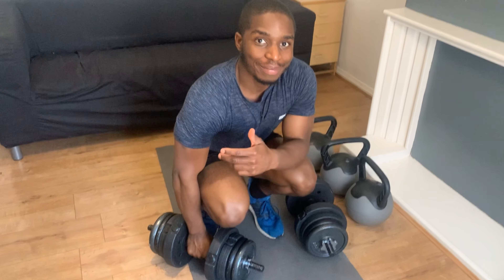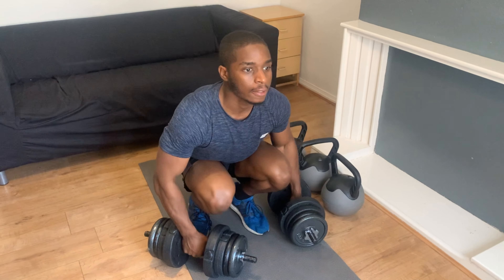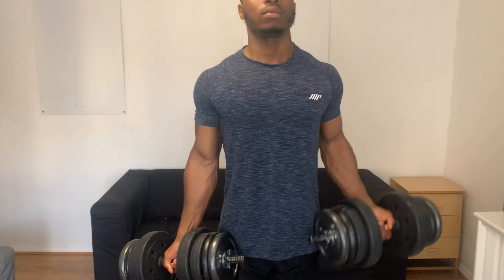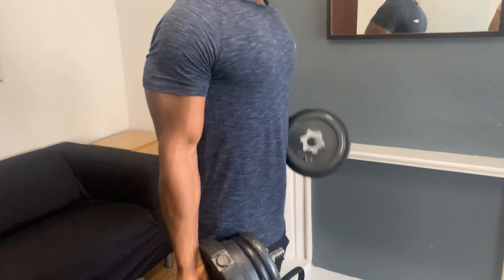Right, so if you know me, you know in a gym I bang out bicep curls — they're my favourite exercise by far. What I usually do is alternate between arms and do a minimum of 12 reps on each arm, five sets.